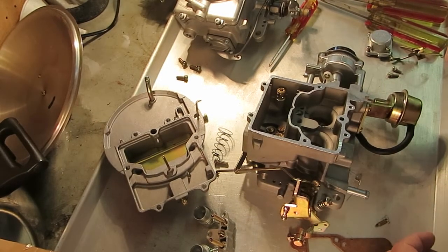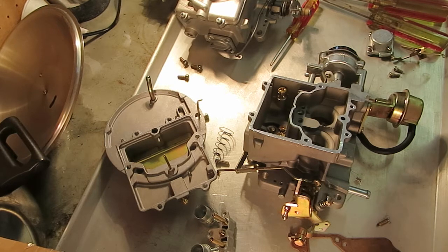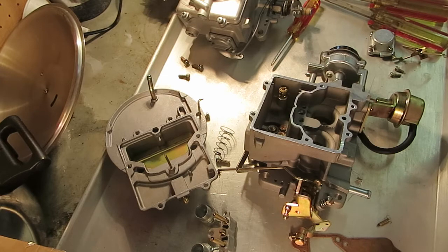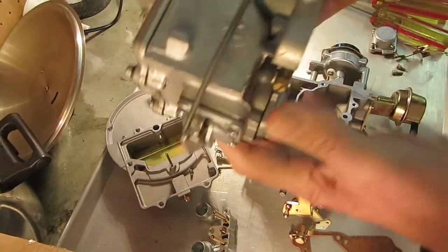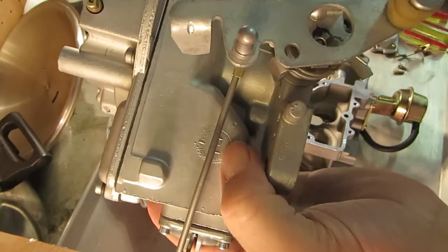I'm going to explain the Venturi size on a Motorcraft 2-barrel, the 2100 and 2150. Basically the sizes are done the same way on both. When you have one of these 2-barrels, unless it's a Chinese-made 2-barrel, you will find the size of Venturi stamped on the side.